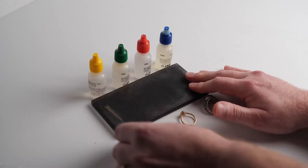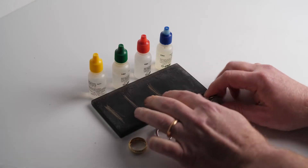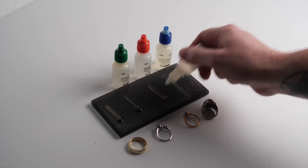Simply take the item and rub it on the touchstone so it leaves a nice thick mark, then apply the 10K, 14K, and 18K acid to different parts of the mark left on the stone. Be careful not to mix the acids, as that will throw off your results. The acid will eat through the mark of the carat it is not. So if it dissolves 18K and 14K but 10K is still clearly visible, then the gold is most likely 10K.